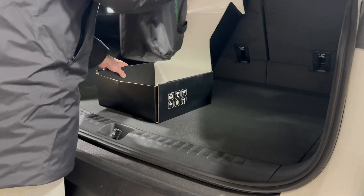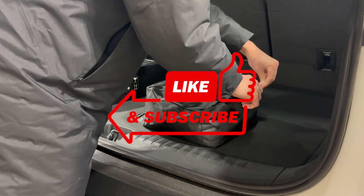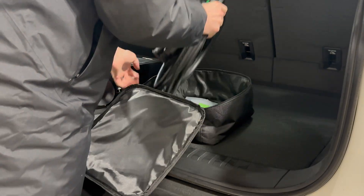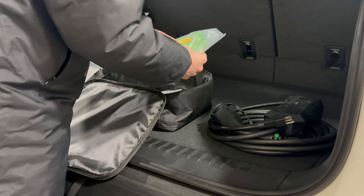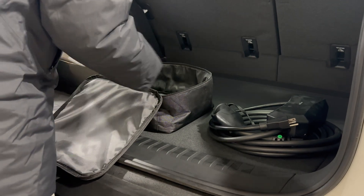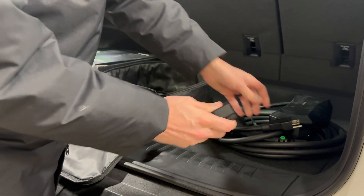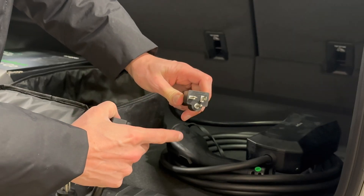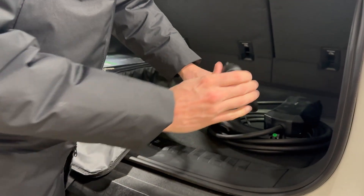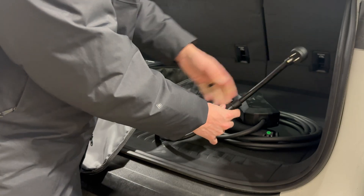We grab this nice little bag out of here — a little travel case, carrying case. Here's the charger charging cable, along with some wall screws if you want to mount this thing to the wall. There's also a 240-to-110 converter cable — an angled prong that you can only plug into a 240-volt socket, and then by plugging this adapter into it you're able to convert it to a regular 110 and plug into pretty much any standard household outlet.